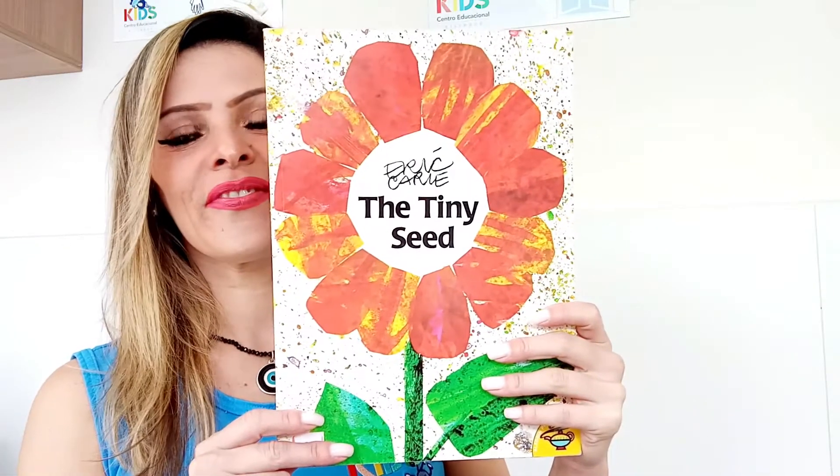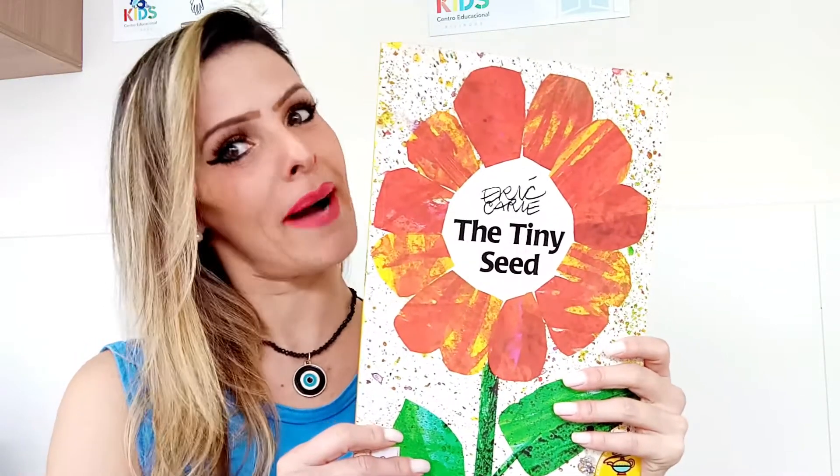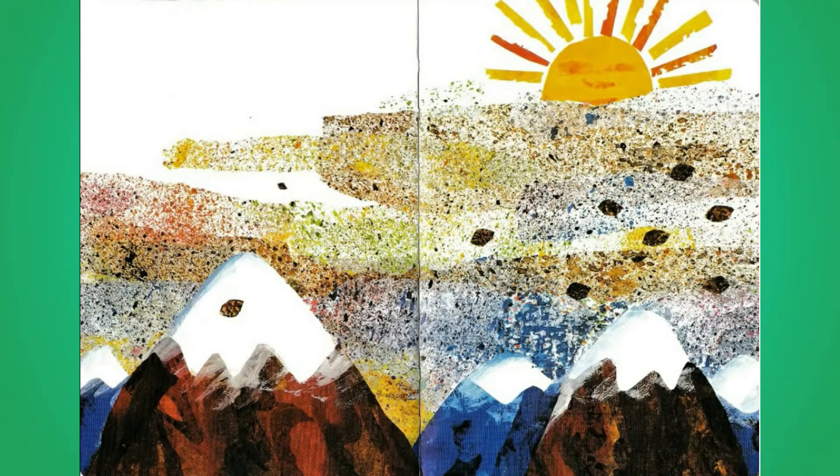I brought a book called The Tiny Seed by Eric Carle. In autumn, a strong wind blows flower seeds high in the air and carries them far across the land, one by one.